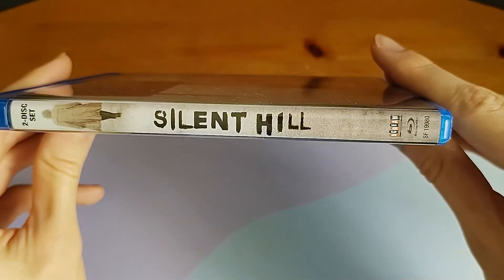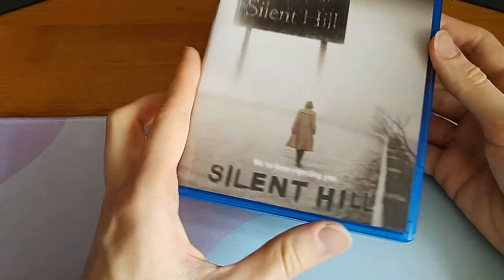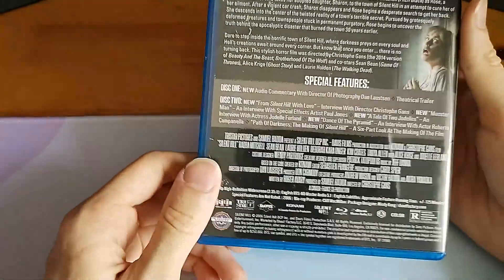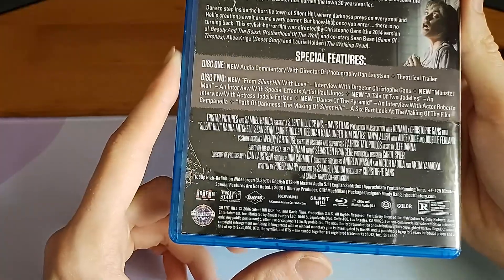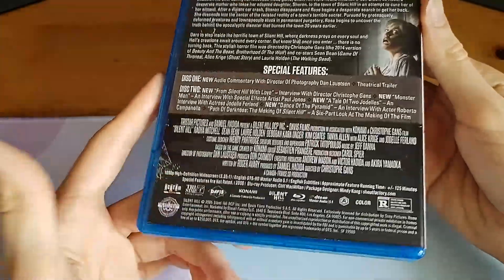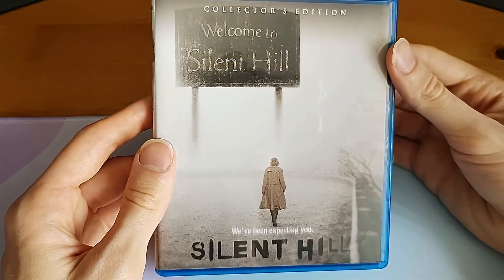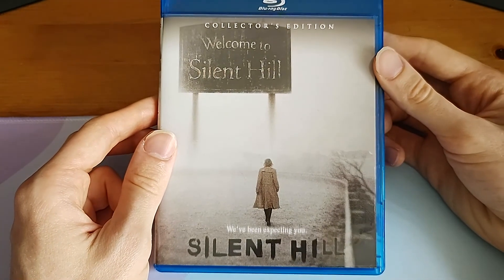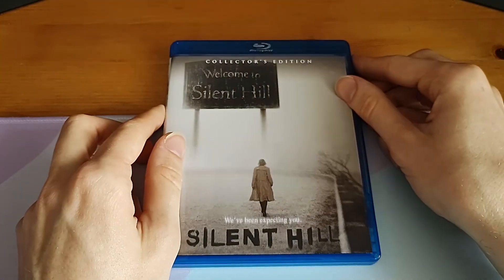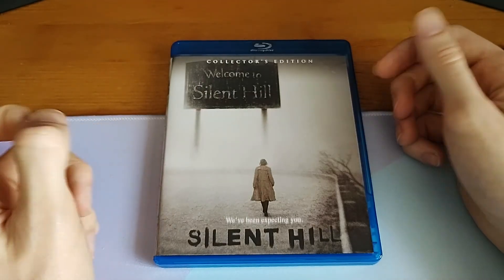Let's take a look at the side — that should be about everything. The new special features are okay; I honestly don't think they're that good, but it's a cool release. It's probably the best one to get if you're looking for a version of Silent Hill. If you have any questions, feel free to let me know in the comments and I'll do my best to help. Thank you very much for watching.